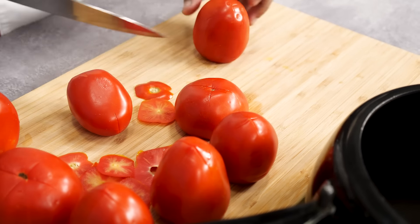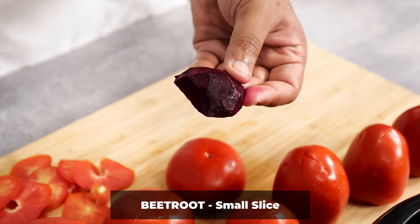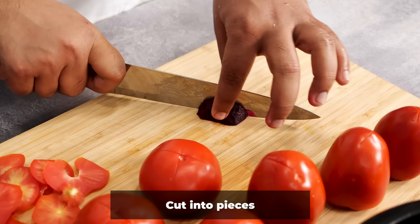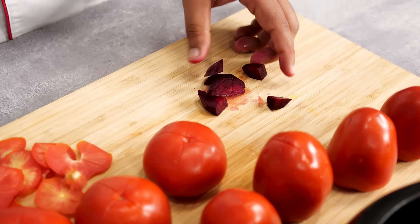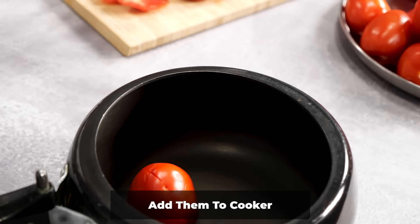To make the tomato puree extra bright in color, we can use a little bit of beetroot — but don't use a lot. Take a little slice and cut it into small pieces. If you use too much, the color of the puree will change to pink. I have made pink colored puree before, so with experience I am telling you.